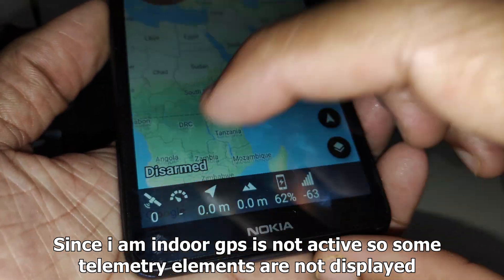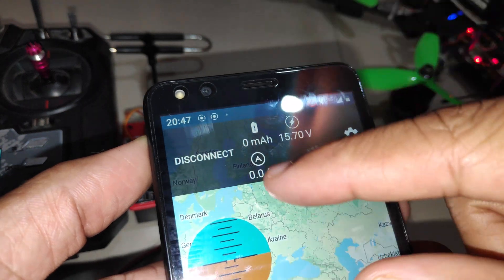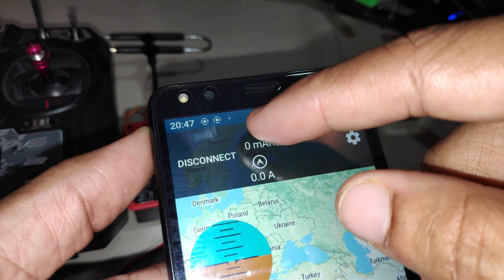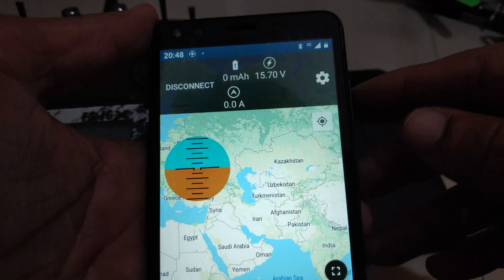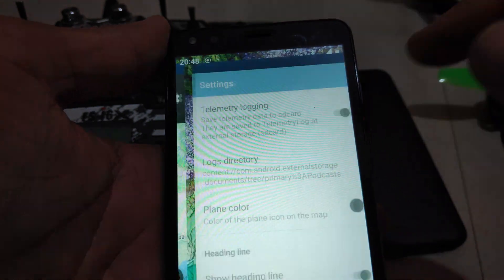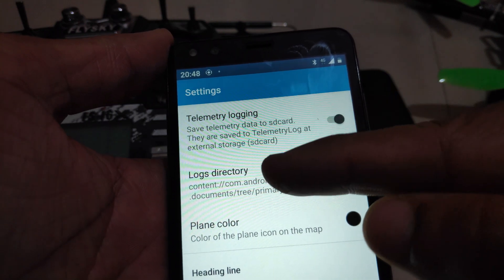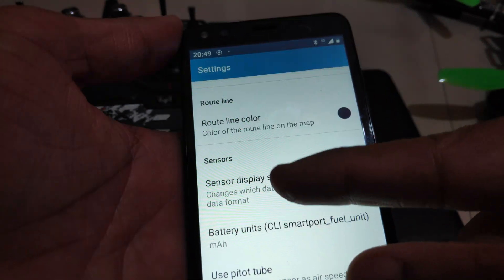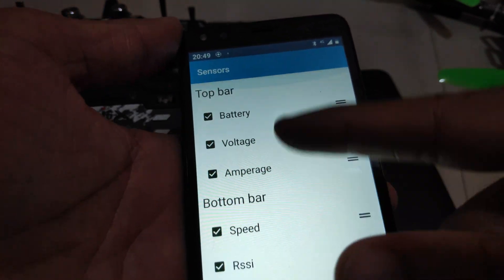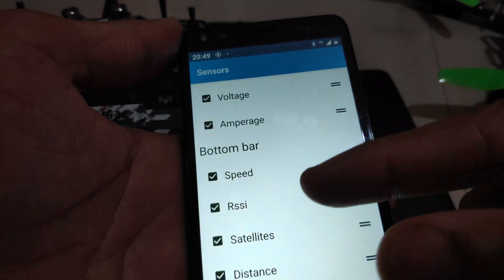The app shows speed, satellites, battery voltage, and capacity at the top. I don't have a current sensor on my quad so that data isn't available. In the Settings you can enable telemetry logging and set the directory for log files. In the Sensor Display settings you can change the placement of various sensors — choosing which sensors appear at the top or bottom of the screen.